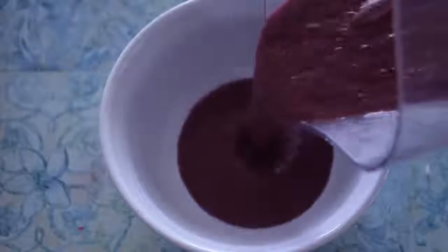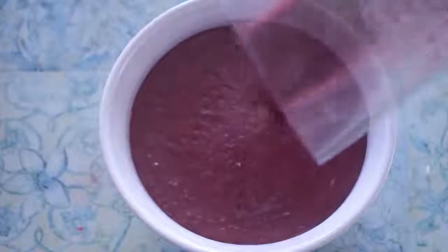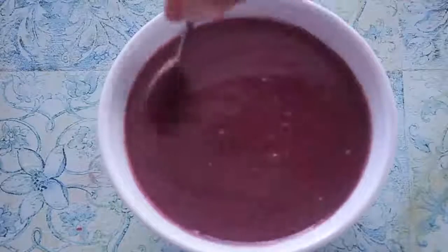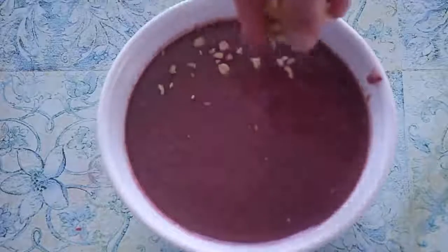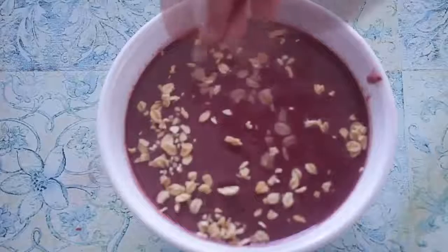And I really liked how it turned out. The color was really pretty. It could have been a little thicker. Then just go ahead and pour it in a bowl, and stir it around a little bit.